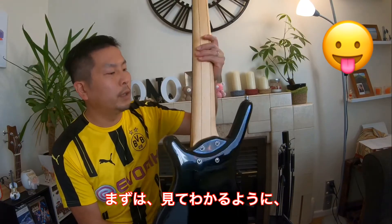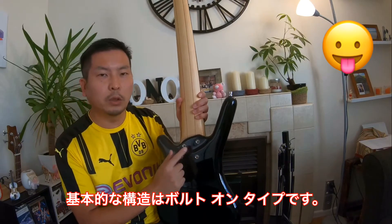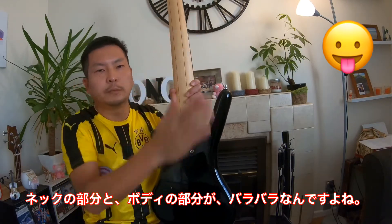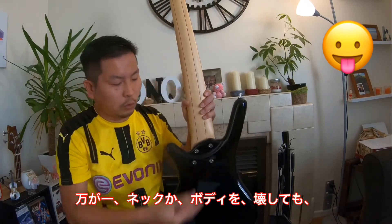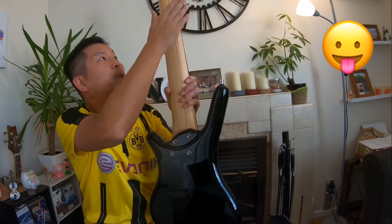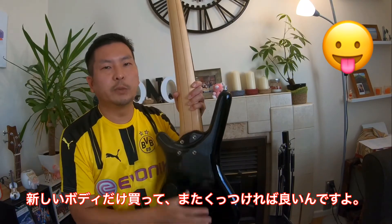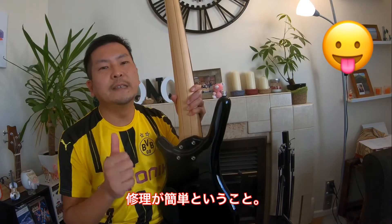As you can see, the basic construction of this bass is bolt-on. This neck part and body part is different. In the case you broke the neck or you broke the body, you can easily replace it with a new one. If you break the body, you can keep the neck and just buy the body and put it together — you can play this bass again. The advantage of the bolt-on construction is easy to repair.